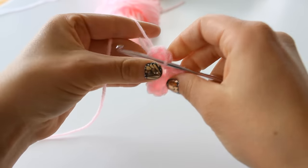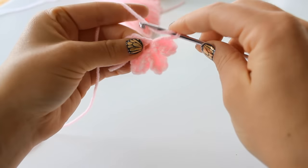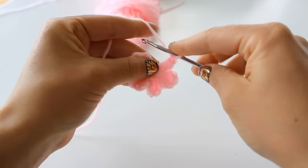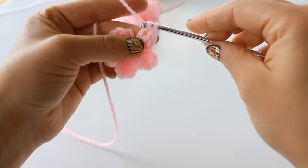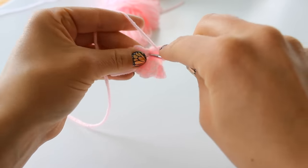Now we're going to start our very last petal. Chain 2, double crochet 2 — that's 1, 2 — chain 2 and chain 2 again, and slip stitch again into that center.